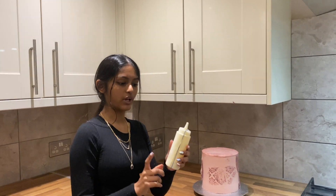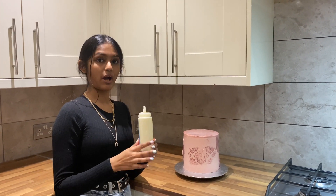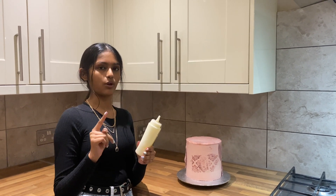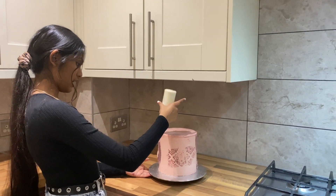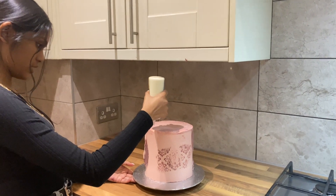I've also gone and prepared a white chocolate drip and the recipe will be linked down below along with the quantity. As per usual, I'm just going to start doing my drip.